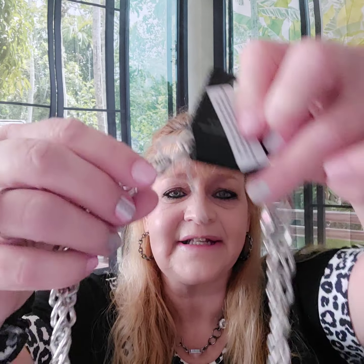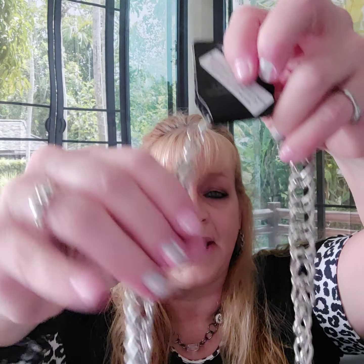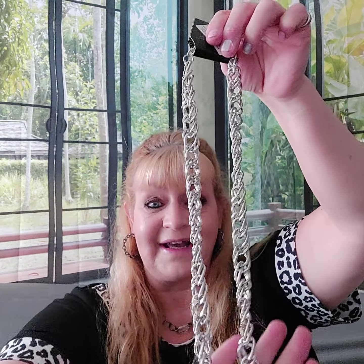I have a ton of stuff to show you — I'm probably not even able to show it all in one video, so we'll see how far we get. Number one is a chain necklace. It has the lobster claw closure, two-inch extender, and it is a heavy-duty chain. It has a really cool double chain, and it's going to be a fairly long necklace — probably about mid-chest on the guys.